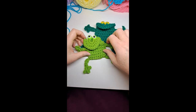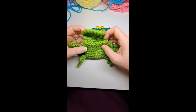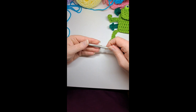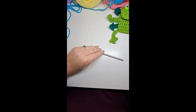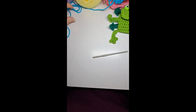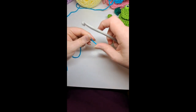Hi, this is Lisa Loves to Crochet, and today I'm going to show you how to crochet this cute little frog bag. You're going to need a crochet hook, size I — that's what I've been using today — a tapestry needle, googly eyes, a pair of scissors, and some yarn. Let's get started! We are going to use teal today because that's the color I want for the little frog.